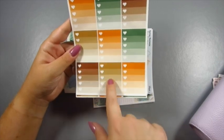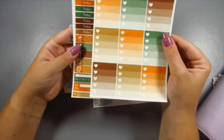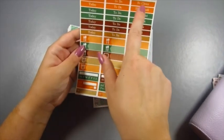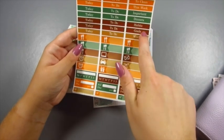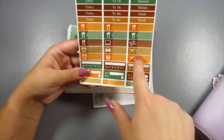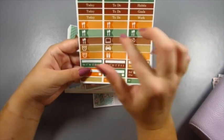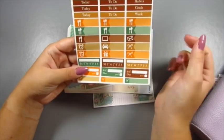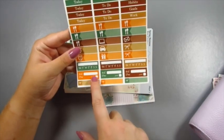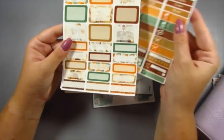On page three we've got the ombre heart checklist boxes — you get nine of those, so lots to use. I only really use one every week. On page four you've got some headers: today, clean, this week, important, dinners, habit, goals, and work. Down here you've got some appointment labels — I use quite a lot of these in my planner and normally stick an icon on top. Down here we've also got some habit trackers, bill dues, and little bow appointment labels.